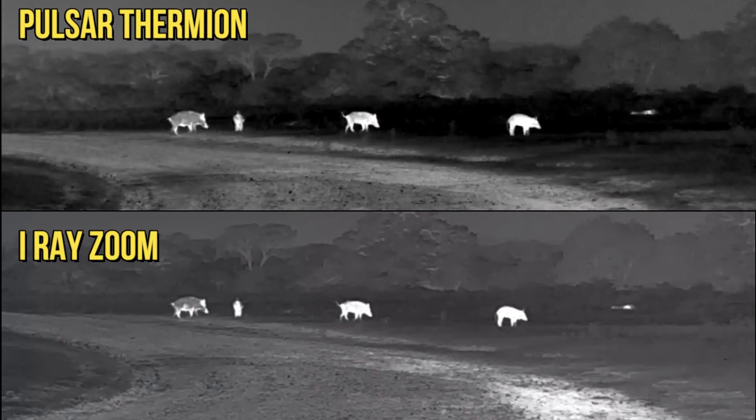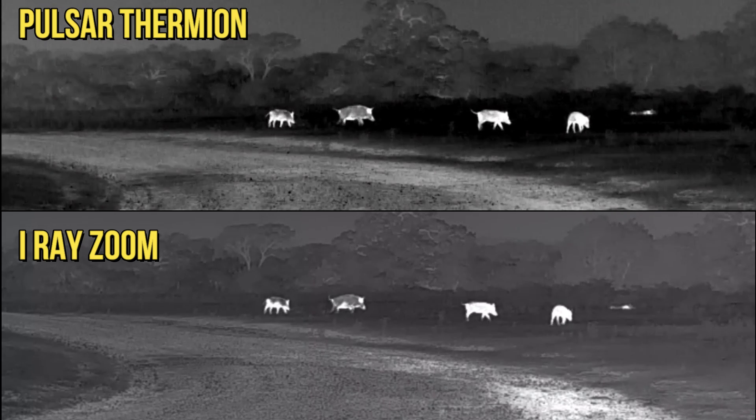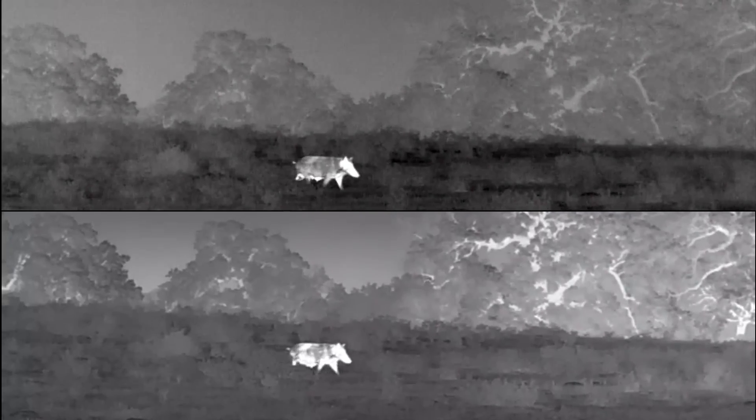The identical specs are that these are 640 resolution scanners, they have a 50Hz frame rate, they both record audio and video, they both have manual focus, and they both have a removable rechargeable battery.